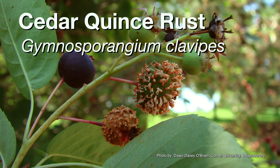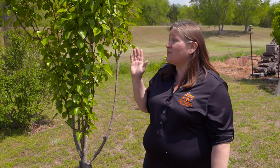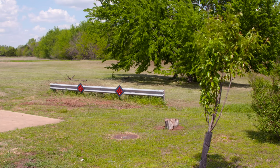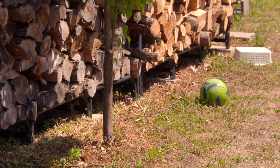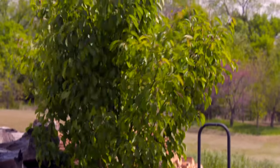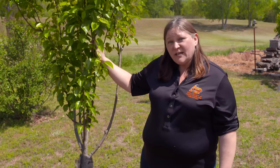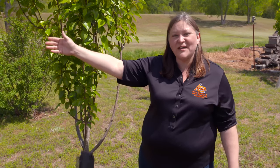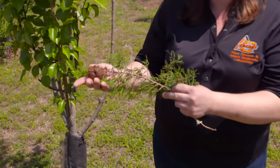Just looking at it we can't tell which of the gymnosporangium species it is, but the management is the same. I am relatively certain that the infection period for the most common pear rust, Asian pear rust, starts very early in the spring, basically from the time the pear tree puts out its first leaf. For cedar hawthorn rust and cedar apple rust, the timing may be a little bit later in April, possibly even into the first week of May — it's somewhat weather dependent, so in a warmer spring we may see things earlier and in a cooler spring a little later. These cedar trees will produce different types of rust galls.